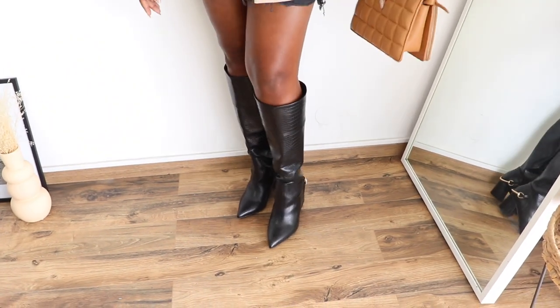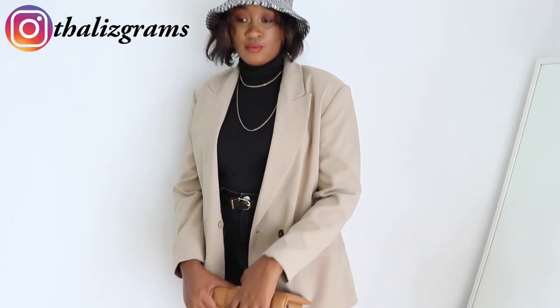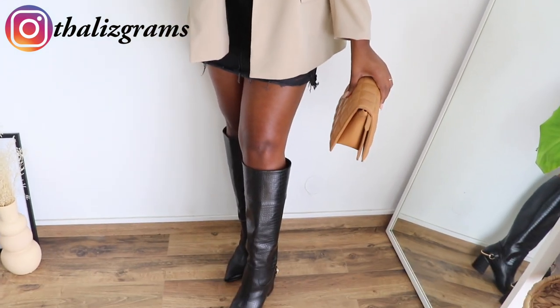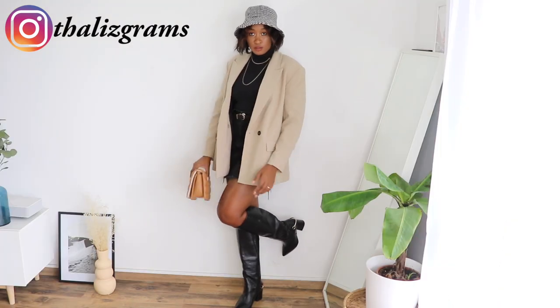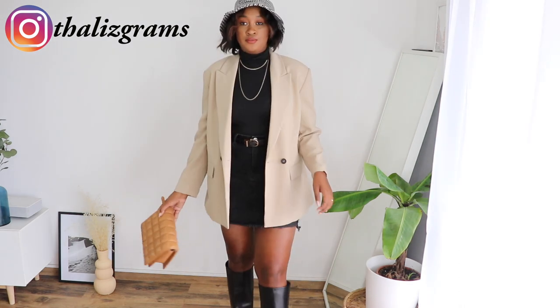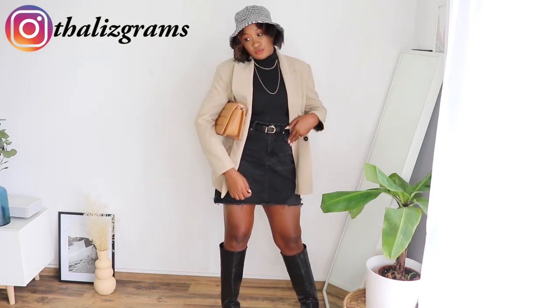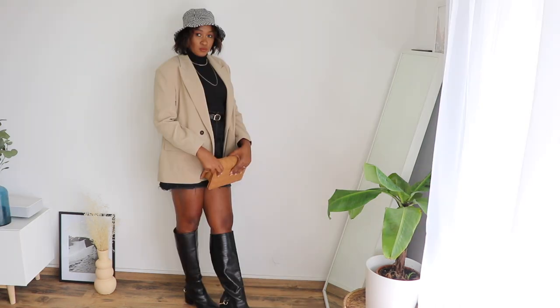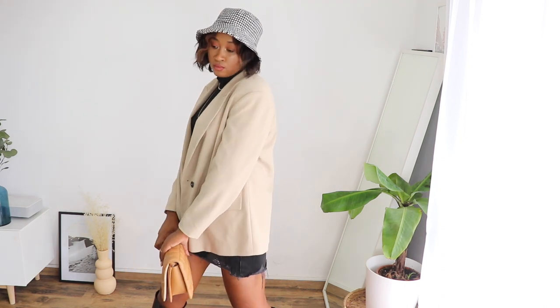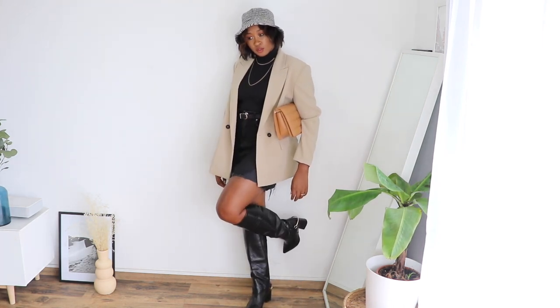My last outfit: I have this Zara oversized blazer — I'm really into oversized outfits for fall and winter this year. It's a full Zara look: a turtle neck, a denim skirt, and the blazer, with accessories from AliExpress and of course the checkered hat. If you work in a creative or casual environment, you could definitely wear this. It's work-inspired but also chic — this is actually an outfit I wear to work. The bag is from H&M.